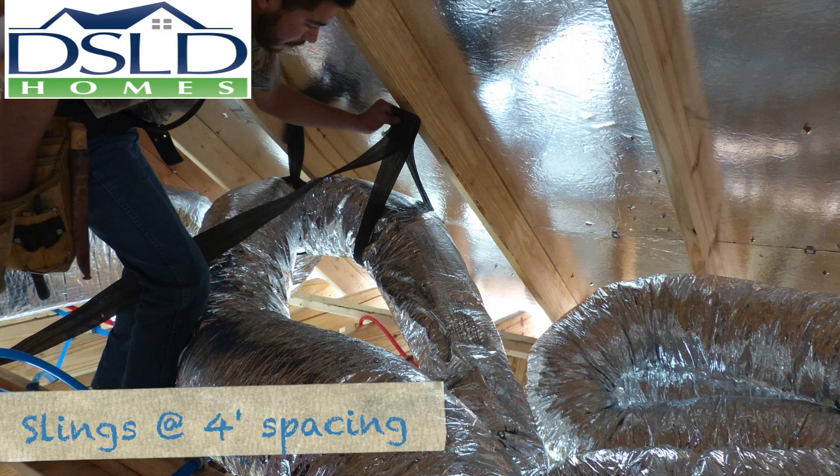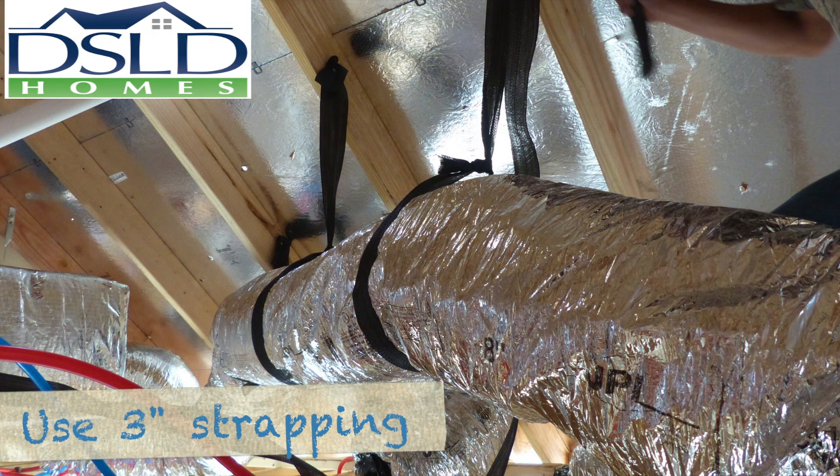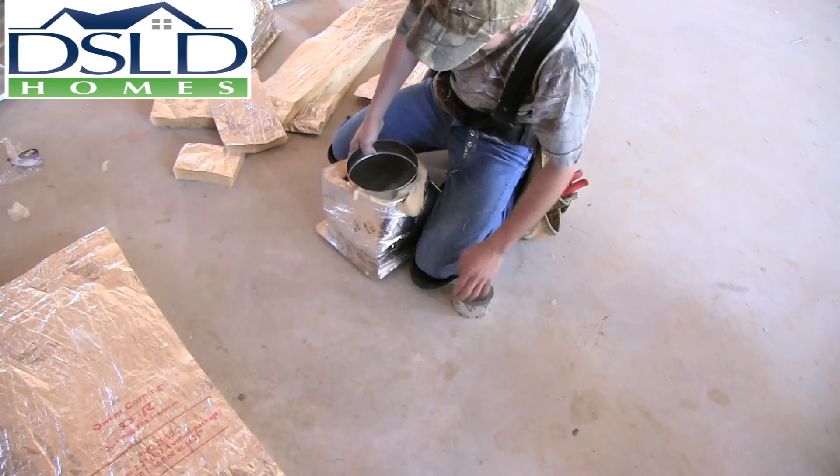Ensure all ductwork is supported with open slings at four foot intervals to avoid compressing the insulation. The strapping tape should be three inches wide. Fully insulate all duct boots.